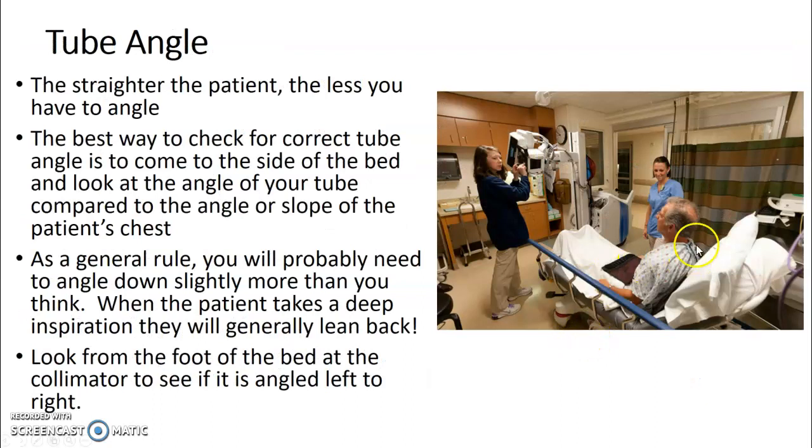For tube angle, the straighter up the patient can be, the better. If they're straight up you don't need much angle; the further back they are, the more angle you'll need. Look at the slope of the patient's sternum and match that tube angle with your x-ray tube. Always look from the side at both angles — your tube and the chest.